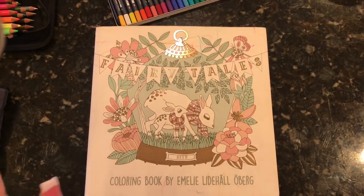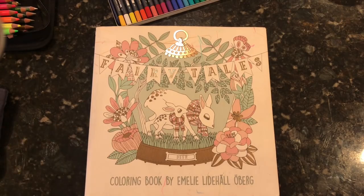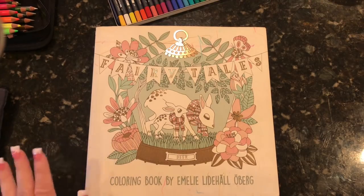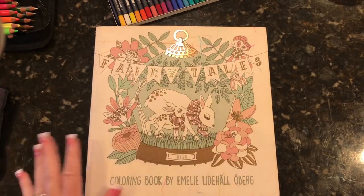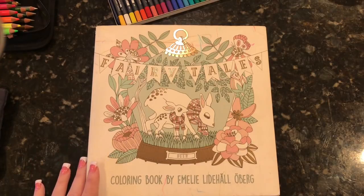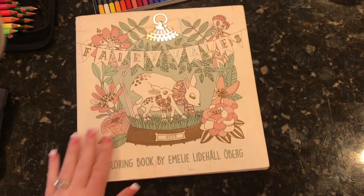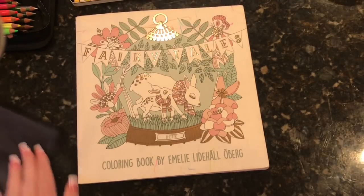Hi everyone, it's Jen and I'm here today to do a color and chat, like an old school color and chat. I've disappeared for a while, I know, and the reason for that is because I was on vacation at Disney World and I didn't want to broadcast that I wasn't going to be around, just for security purposes. Some of you have probably seen my pictures on Instagram.